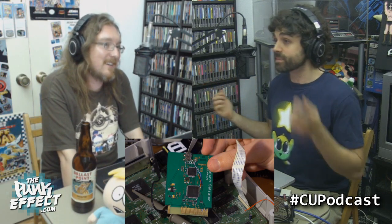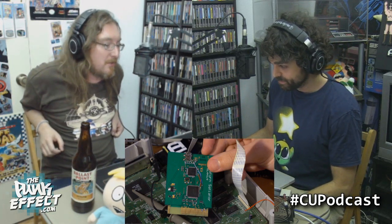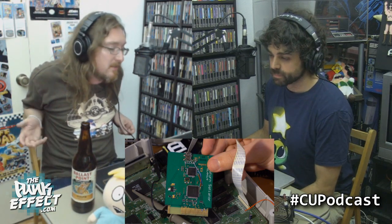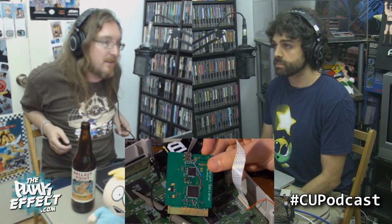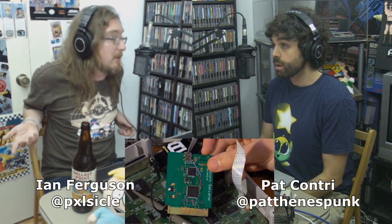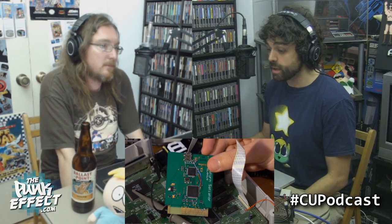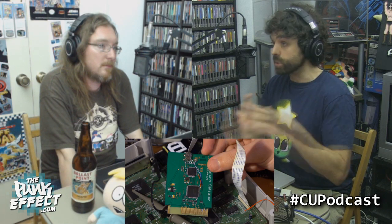No one ever thought of that before - that's genius. There's a half-hour video on it that's very interesting. There are plans for him to release this because Saturn drives are failing regularly. Lots of Saturns that come into the store can't be taken in because they don't read discs - people say it worked a year ago but now the CD drive is dead. This is the solution - eventually you'll plug in a USB drive via the video decoder slot and load games that way.